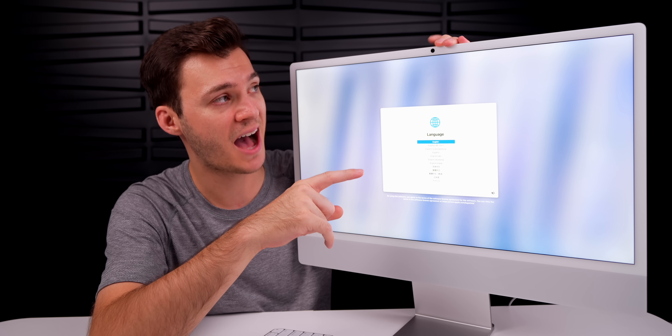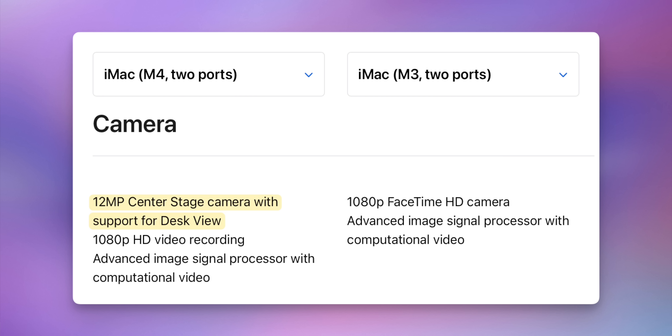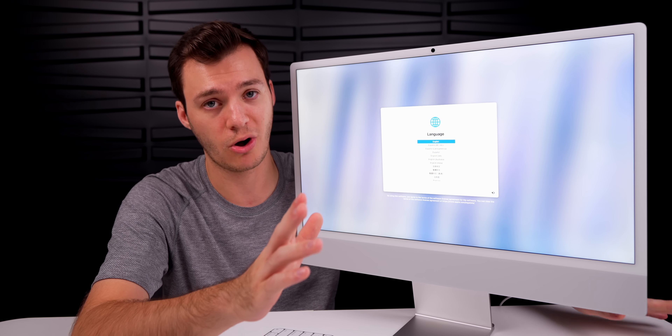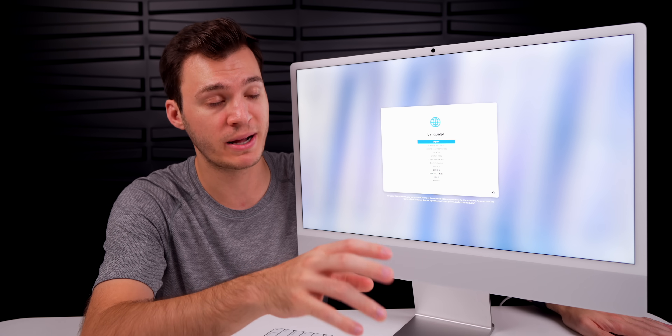Up at the top is a pretty big change: an upgraded FaceTime camera. This is now the 12-megapixel Center Stage camera — 12 megapixel versus the old 1080p camera. I'm expecting that to be noticeably better; we'll test it in a moment after the setup.